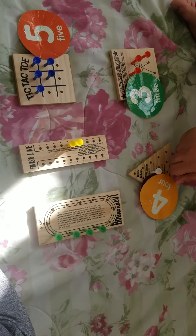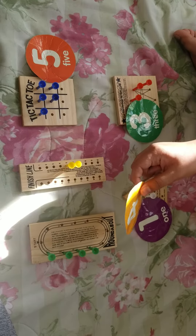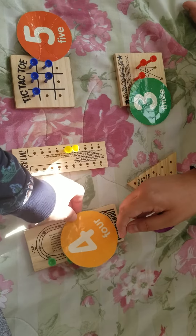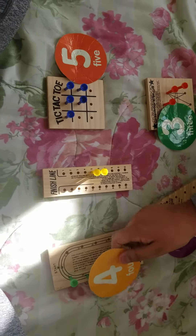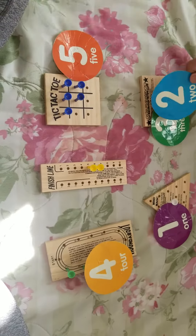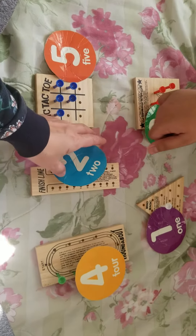Can you match four pegs? Keshav, match to the peg four. Can you find four pegs? Good job! Can you count? One, two, three, four — and that's number four. Nice job!